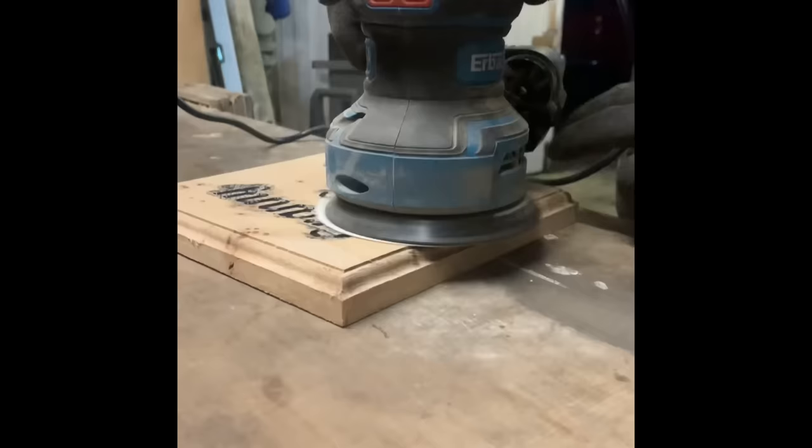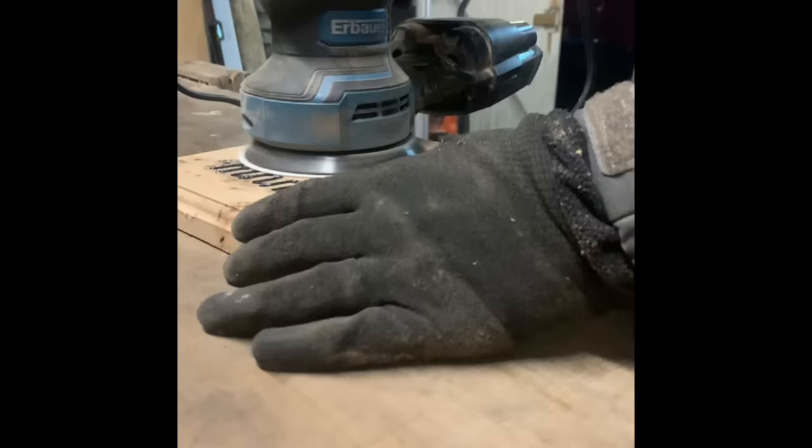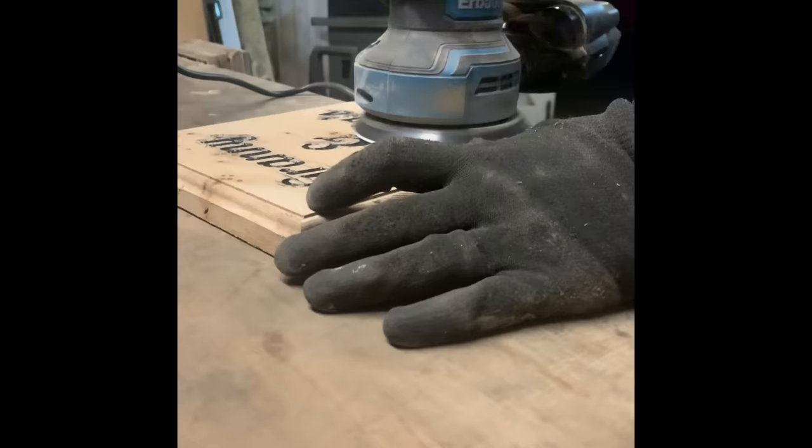It shouldn't take too long to sand down. I normally use 200-grit sandpaper in my orbital sander to get rid of all the excess paint, and then I go over it with 400-grit before I varnish the piece.